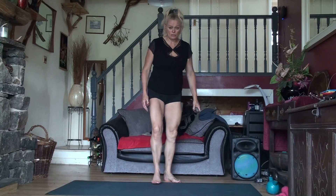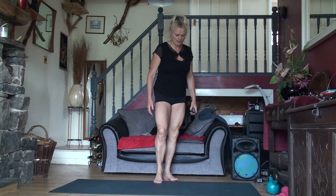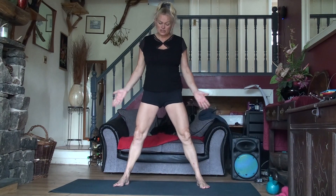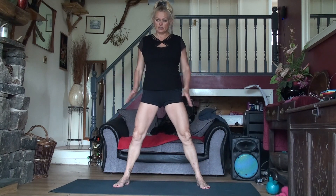Long stretch and centred. We're in week four of doing this now, I think, or week three. Let's take our feet out nice and wide, toes just slightly pointing outwards a little bit.